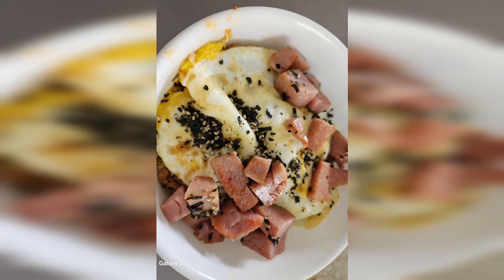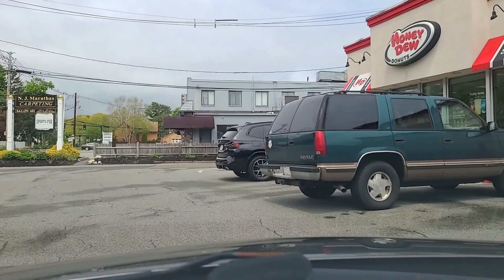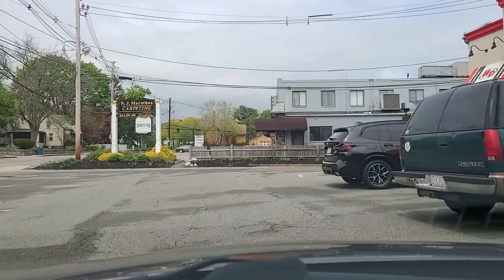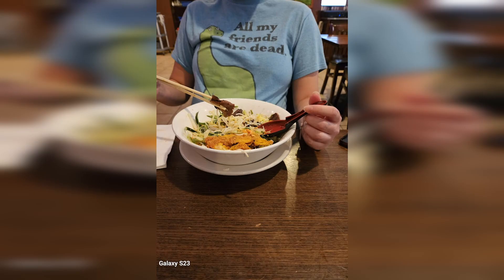For breakfast we got some Spam and eggs — another blurry photo. In the afternoon, drove to Honeydew and grabbed a mid-afternoon coffee break. For dinner we got some pho at Pho 89, and also some bún thịt nướng — vermicelli with pork and shrimp. In the evening I had some friends over to watch the Celtics game. Even though I am a Warriors fan at heart, I still gotta root for my hometown team to make it as far as they can.